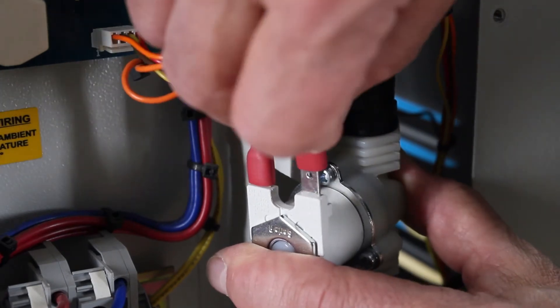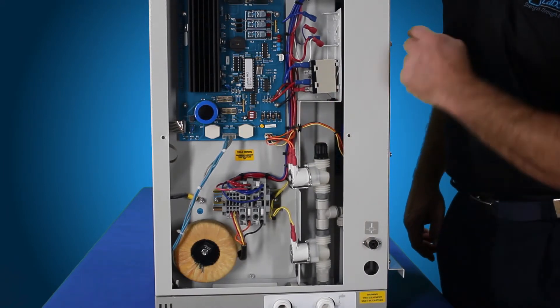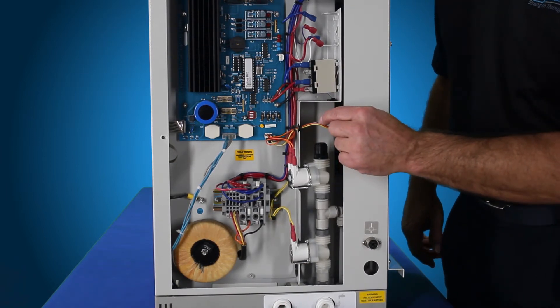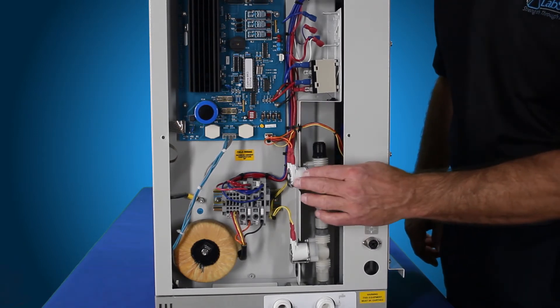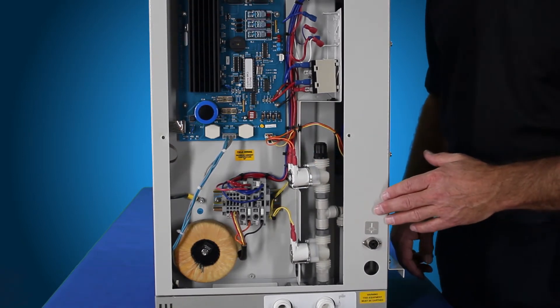Depending on whether you've got the 8 liter per hour or the bi-distiller, there's just going to be a piece of tubing coming out of here that goes to the very back end to a T. If it's a 4 liter, there's going to be a restrictor in here with a piece of silicone tubing with a hose barb fitting connected up into this jagged fitting. That's how you assemble the solenoid valve assembly on a FiStream 3 distillation system.